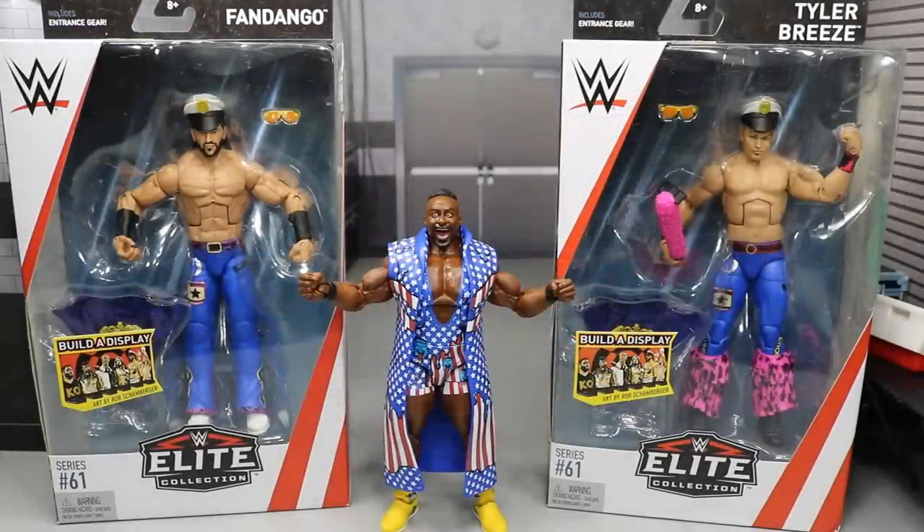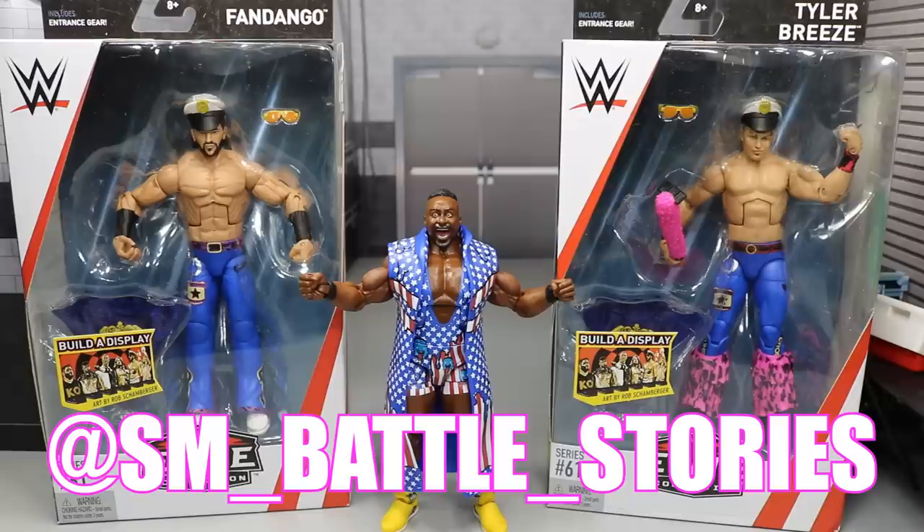If you guys checked out my SummerSlam Predictions video yesterday, please go check it out on the channel — it is live right now. In that video we debuted the brand new intro that you just saw. It was created by sm__battle__stories on Instagram, so definitely go give him a follow. He is an absolute beast — he created that amazing intro with the stop motion of the WWE figures, and I am just so thrilled to have it on the channel.